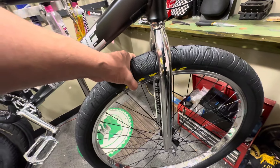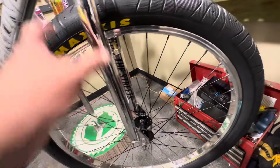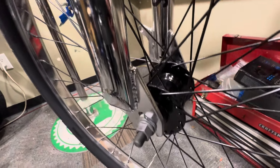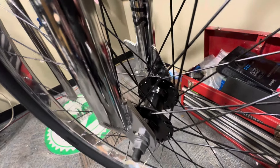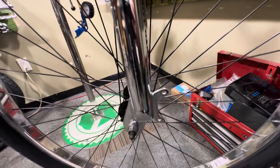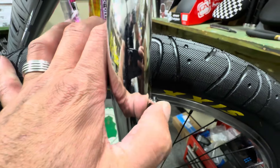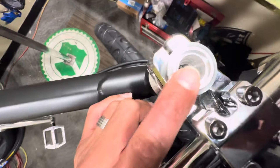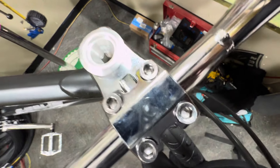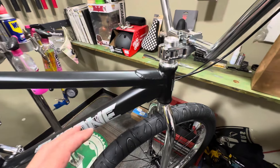Going to the front tire, it has Maxxis Hookworm tires on there. The rims are 36-hole double-wall alloy, polished, with black spokes and a sealed Throne front hub with 3/8 male axles. On the other side it has a front disc hub, so you can add a disc brake, and there's a mount on the back of the fork for it. It also has a cable guide so you can zip-tie a cable and run it to the fork. The fork cap has a large hole to run a cable — a lot of other bikes don't have that.